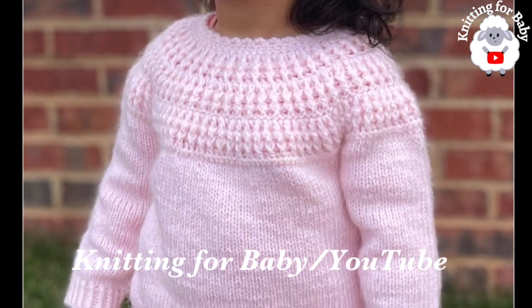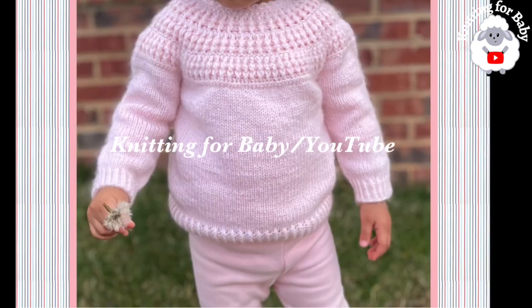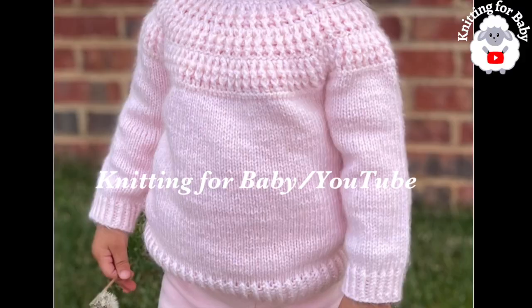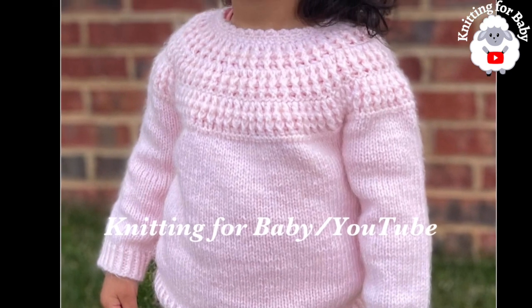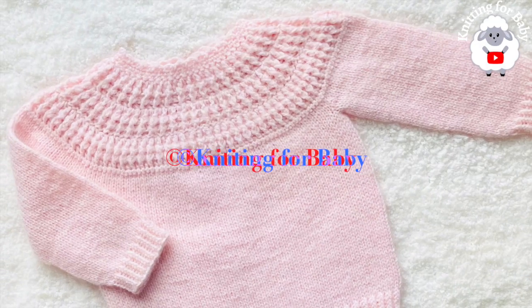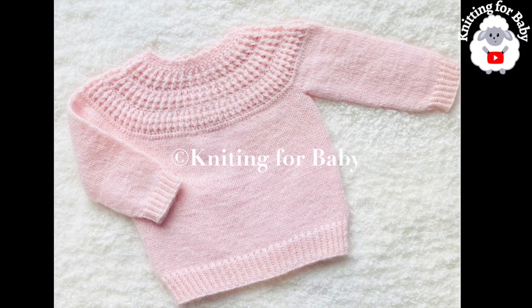Welcome to my channel. I hope you like and subscribe, and thanks so much for watching. In today's tutorial I'm going to show you how to knit and crochet this little pullover sweater, or baby jumper, for baby boys and girls. It's super easy to make and absolutely beautiful. The little sweater we're going to make is for babies between 12 and 18 months.